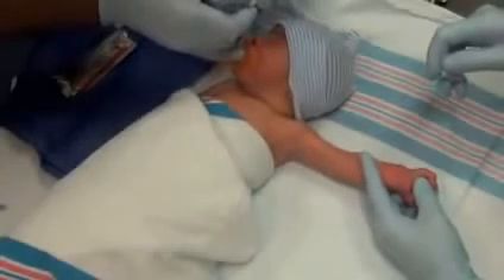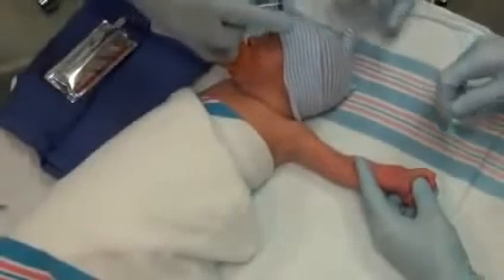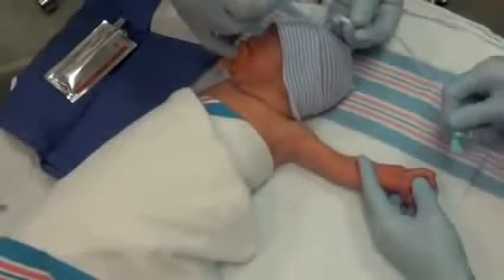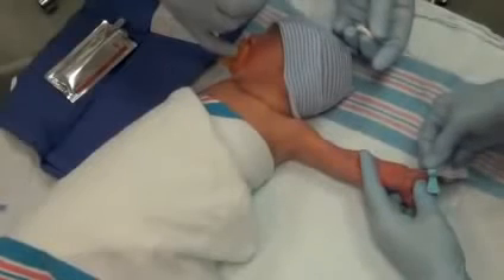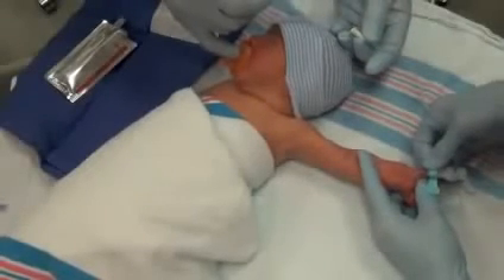Puncture the skin and penetrate the artery at a 15 to 25 degree angle with the bevel down. Or, puncture the skin and penetrate the artery at a 30 to 45 degree angle with the bevel up. The shallow approach is recommended in the preterm infant.